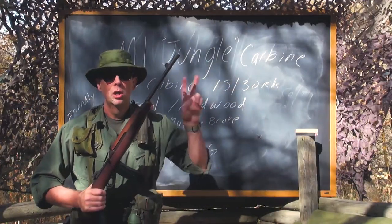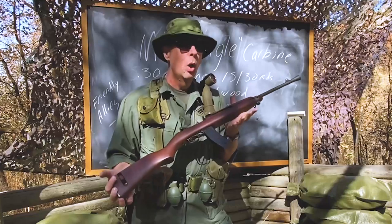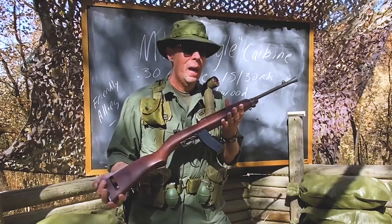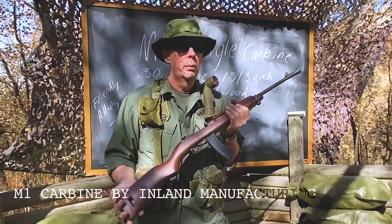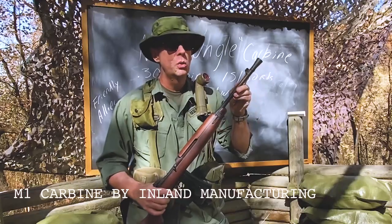Next up is an M1 Jungle Carbine. You might say you know about the M1 carbine — so what makes it a jungle carbine?